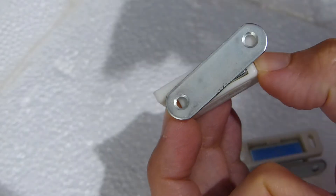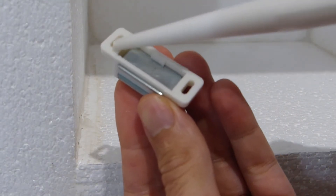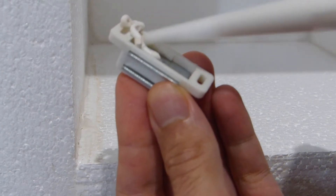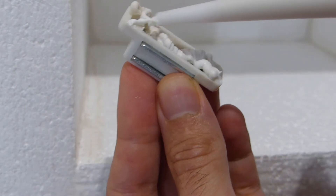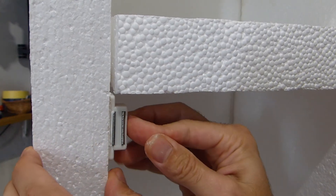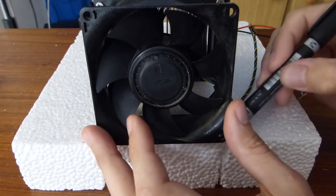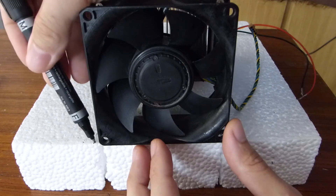Simple cupboard magnets will be used for the door of the mini fridge to keep it closed. The magnets will be attached to the polystyrene using silicone and this will be strong enough to hold them firmly once dry. I took measurements for the fan and heatsink so that the middle shelf section can be cut enough to fit them.